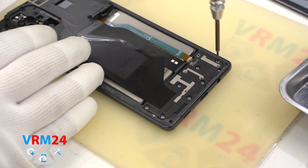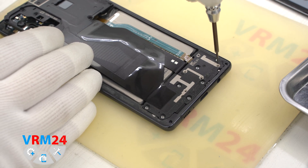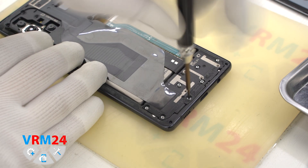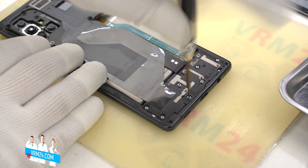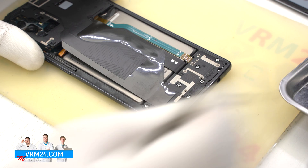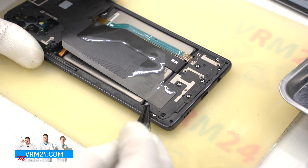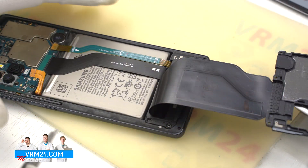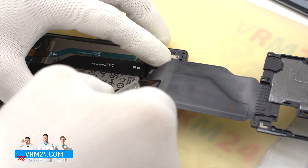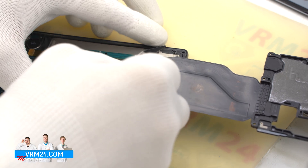We move on to unscrewing the screws at the bottom. The screwdriver is the same — 1.5mm Phillips screwdriver. The screws are all the same too, but we still recommend placing them on a special surface in an easy-to-remember order for assembly. The screws are also badly magnetic, so we also have to use tweezers to remove them.